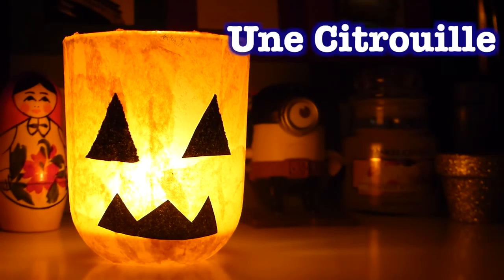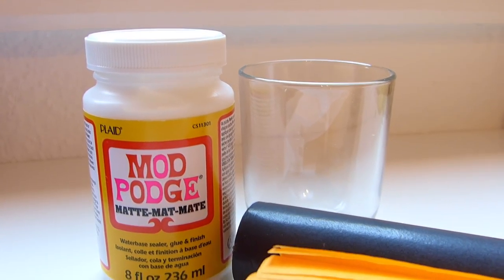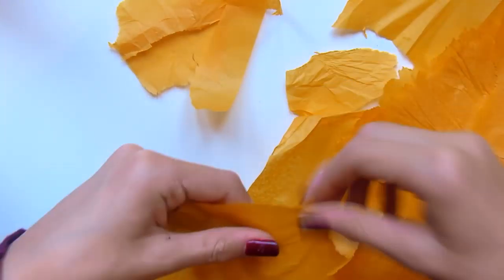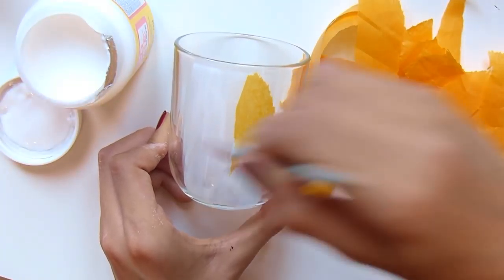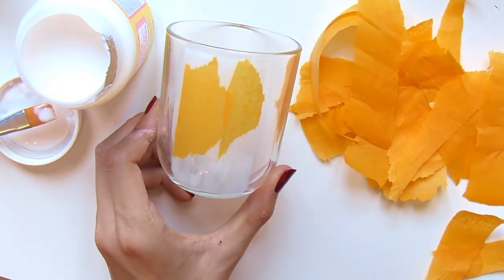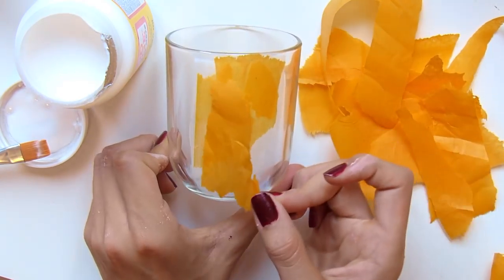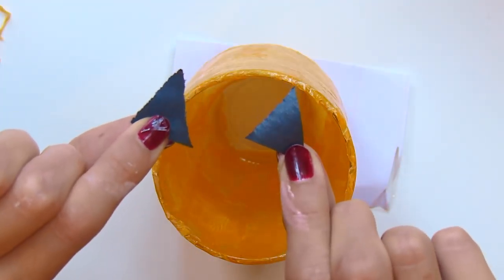Le dernier bougeoir est un bougeoir citrouille — comment faire une vidéo Halloween sans citrouille ? Vous aurez besoin de colle liquide transparente, d'un verre, de papier crépon noir et orange, et d'un pinceau. On commence par découper plein de petits bouts de papier crépon orange, à l'arrache — ce n'est pas grave si les bords ne sont pas nets. On peint d'abord le verre avec du Mod Podge, on place les bouts de papier crépon, puis on repasse de la colle par-dessus pour superposer les couches, sans les faire trop épaisses.